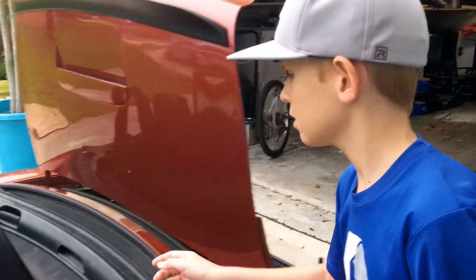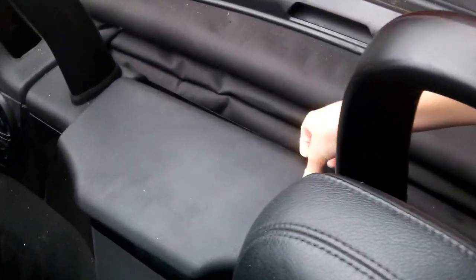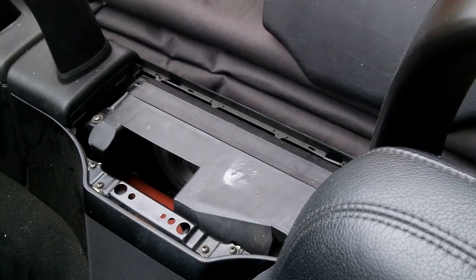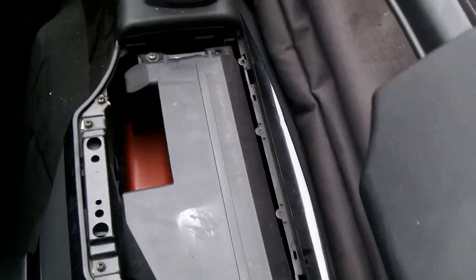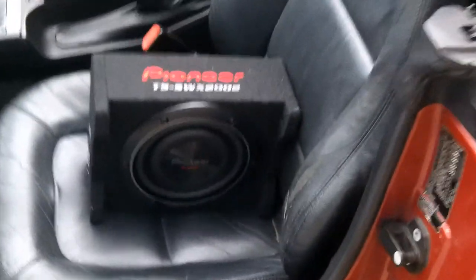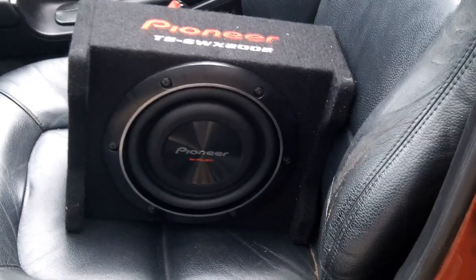The Z3 comes with a factory subwoofer — it's a 5.25-inch speaker, and when we bought the car it was totally shot. We replaced it, but it still doesn't sound great. We bought an 8-inch Pioneer subwoofer, but the box is too big. In the near future, we will build a box to make it fit.